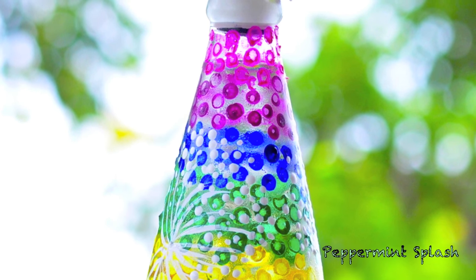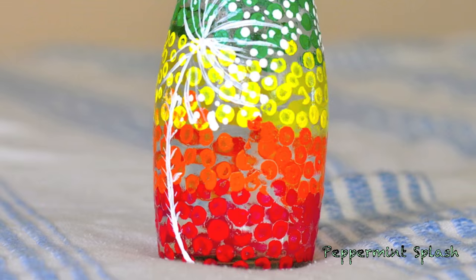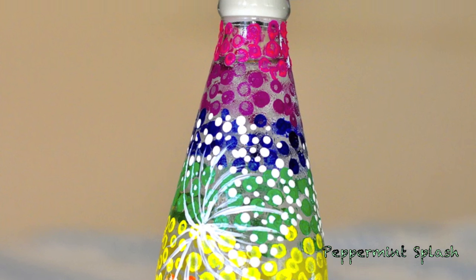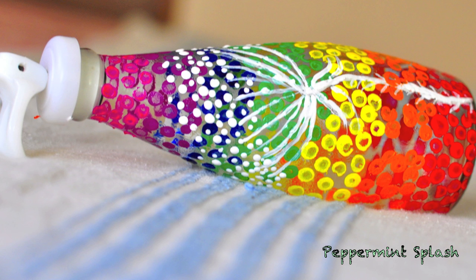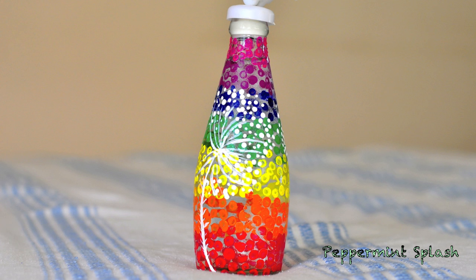Hi guys! I had these empty juice bottles lying around my house, so I thought why not utilize them and started to store them with water or milk in the fridge. And glass is definitely a better option than plastic. So to make them a little more interesting, I started painting them.